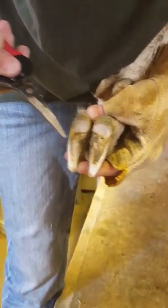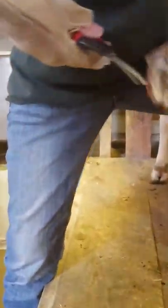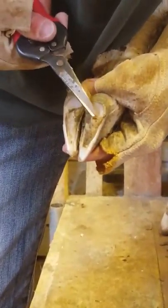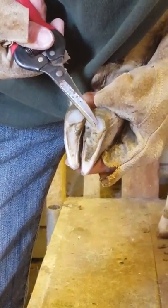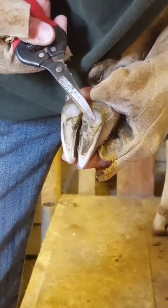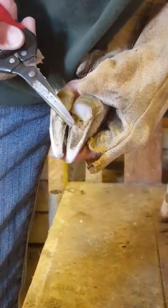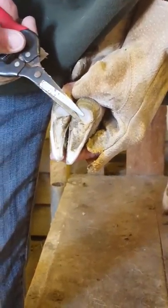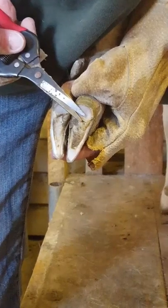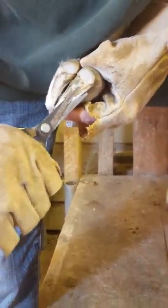Now as you see right here, there's a little pinkish or brownish color — that means you're getting close enough and you don't need to go any further. Her hooves are naturally white, so I know that color isn't supposed to be in there. We'll stop right there because if we go deeper it'll draw blood, and I don't like drawing blood.